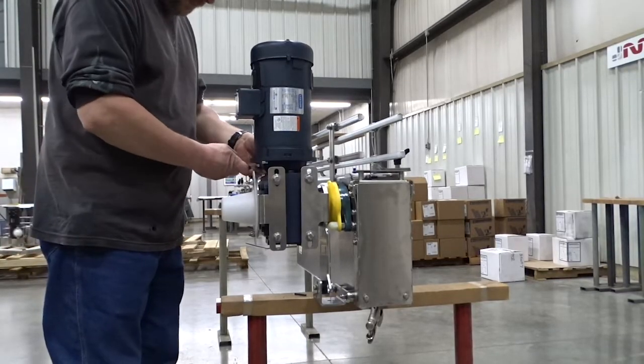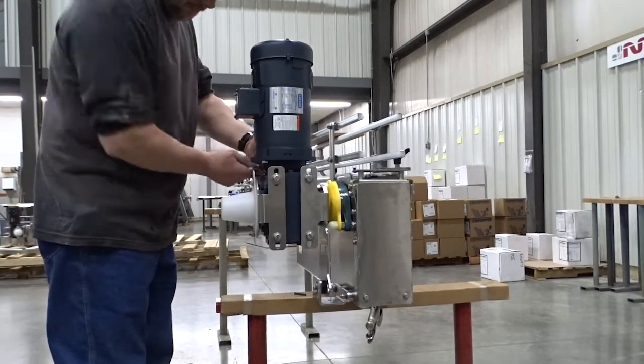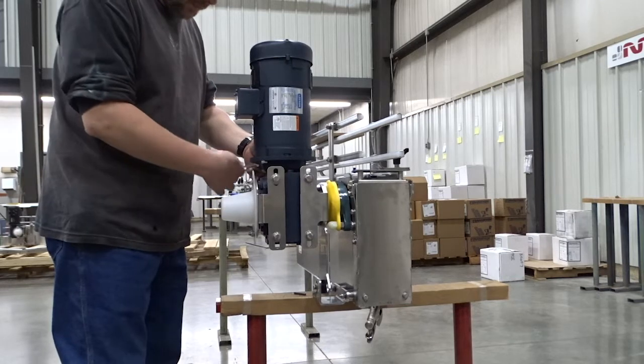Today we are here to show you how to change your motor reducer from a vertical mount to a horizontal mount.